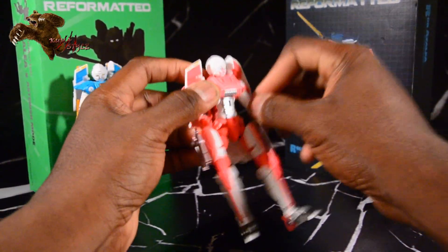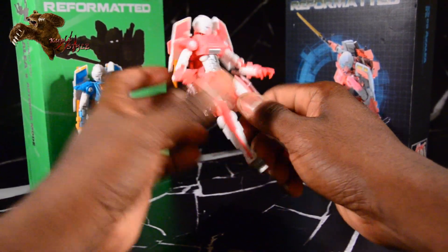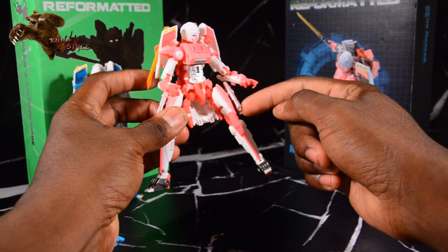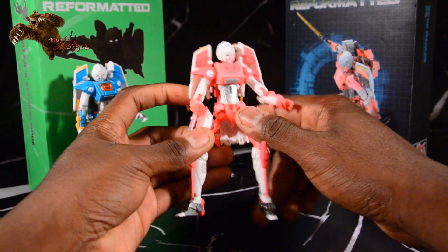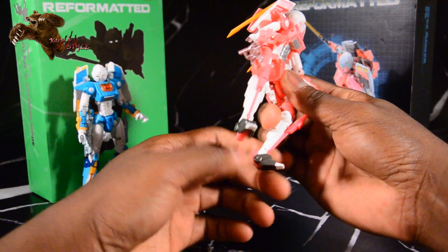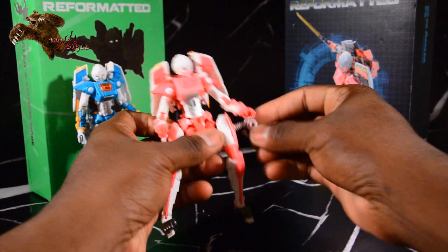Bicep swivel, shoulders on ball joints as well. Double jointed elbow, wrist swivel. There is the swivel at the thigh, above the knee. Really good knee bend too — not double jointed, but just good. Feet go forward and downwards, or up and down. And there is definitely good ankle tilt there. Lots of poseability in this mode.